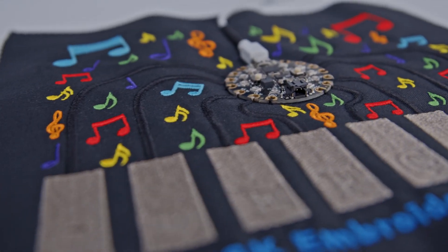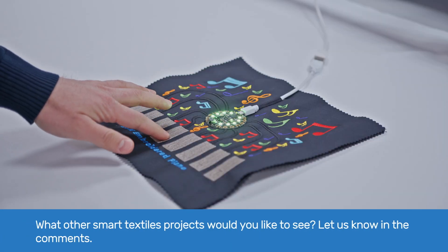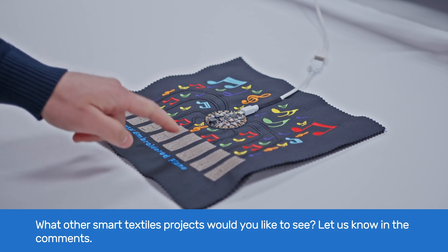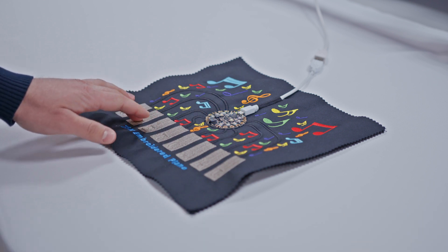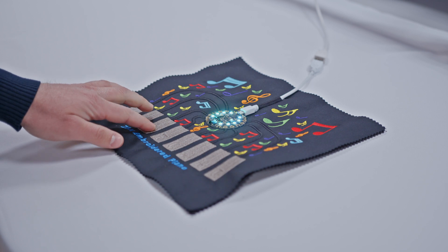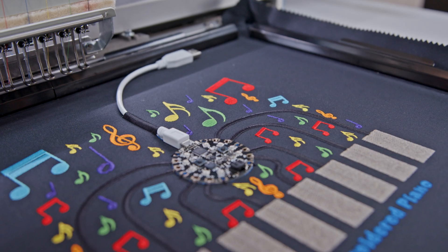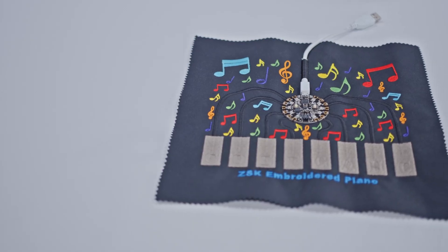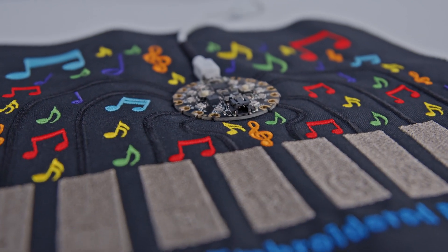Did you like this tutorial? What other Smart Textiles projects would you like to see? Let us know in the comments — don't forget to mention what ZSK equipment you have. Subscribe to our channel so you don't miss our next Smart Textiles DIY tutorials. To get more inspiration and to learn what possibilities embroidery gives for the creation of Smart and E-textiles, check the Embroidery for E-textiles video on our channel. Thank you for watching and see you soon!